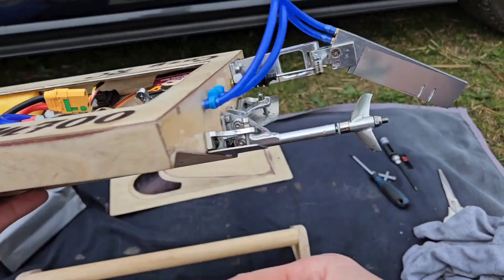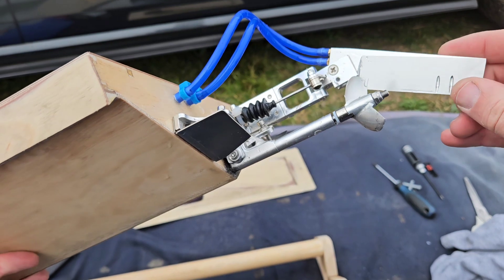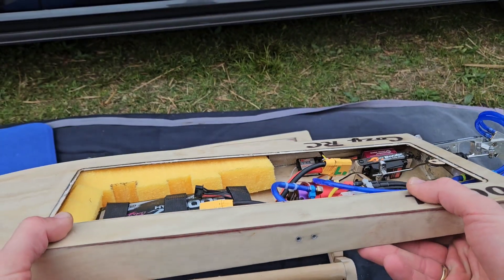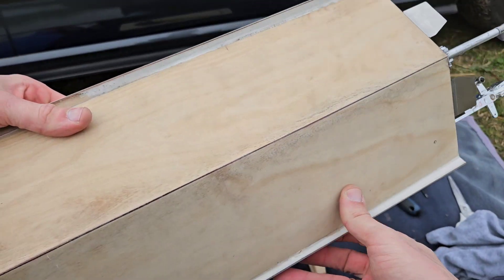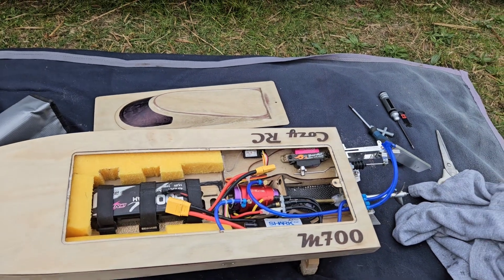Let's bring it to the workshop, repair the rudder, and then hopefully I can run it again tomorrow because tomorrow we have a big RC powerboat event in the Netherlands and I want this hull to run there. Thank you for watching and I hope to see you next time. Bye!